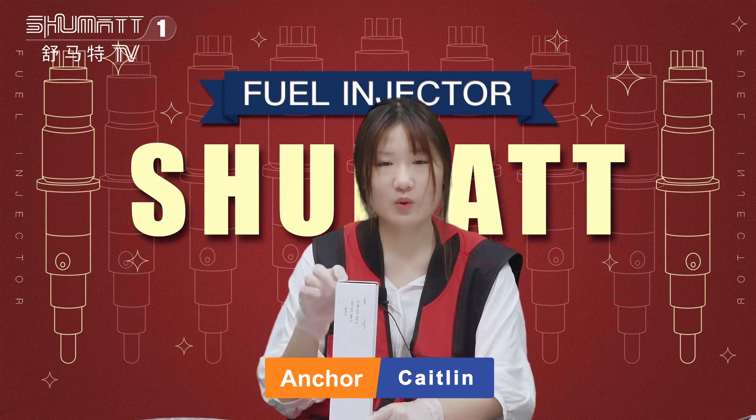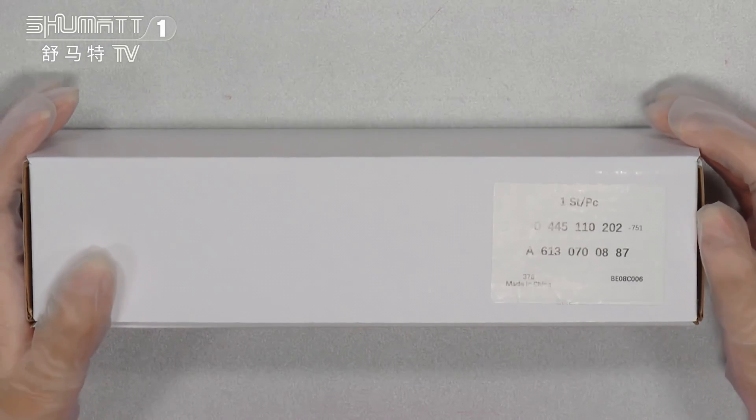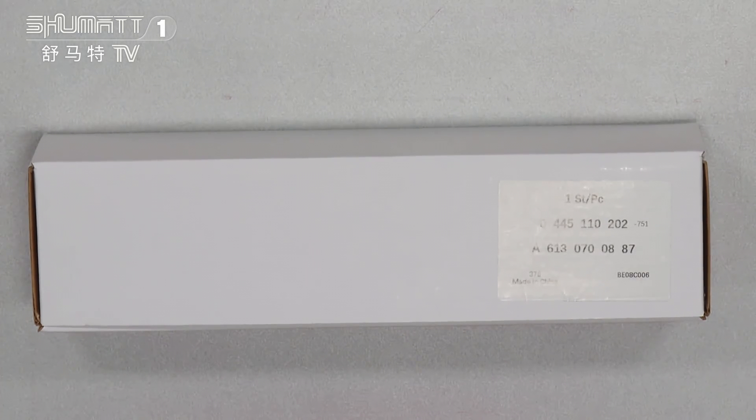If you're interested about this one, please check it together. As you can see, we packed it with white natural white boxes.